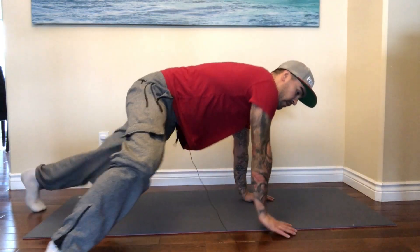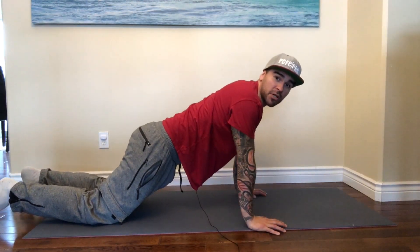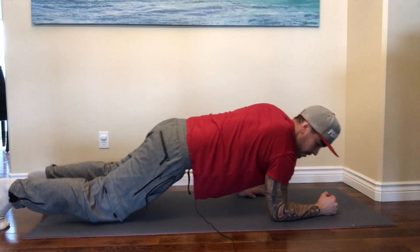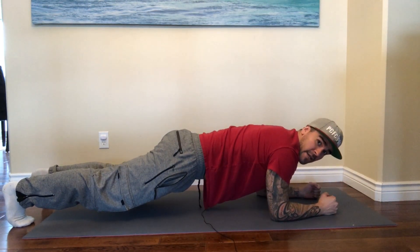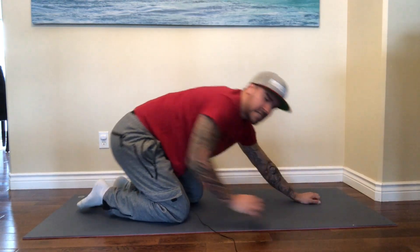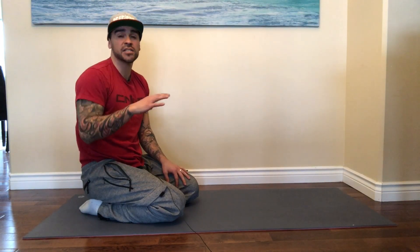Whatever workout I'm doing, after I finish a set and I'm totally burnt out, I'll do 10 push-ups to make sure my arms are totally burnt out. And then I'll hold my breath in a flexed position — like a plank. It's important to do it for a fixed amount of time. I usually choose 20 seconds. So 10 push-ups, 20 seconds of breath holding.